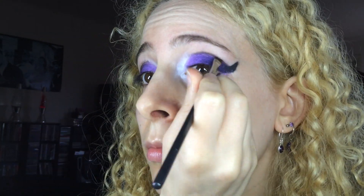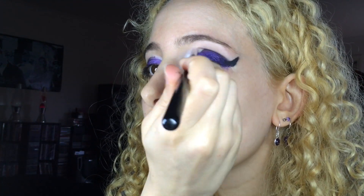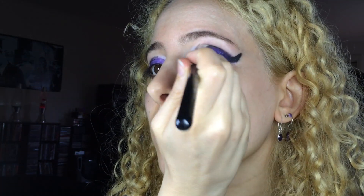For extra darkness, I pulled out Sugarpill Bulletproof and used a MAC 266 angled brush to set the black pencil and fill in the horn shape. I also took that shadow into my crease above the curved purple lid shape. I used the Sigma E30 Pencil Brush to start blending the black shape above the crease, which I'll come back to later.